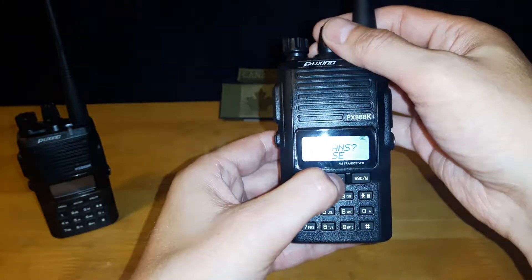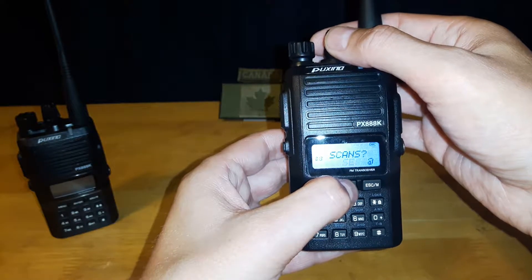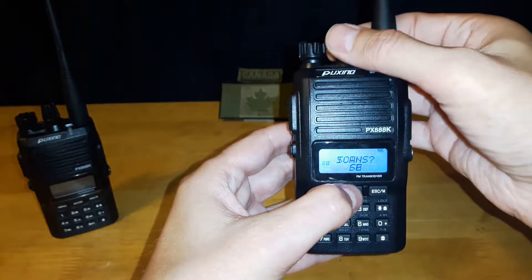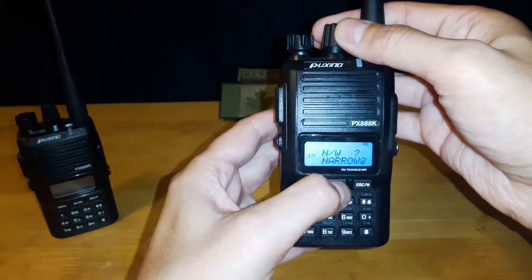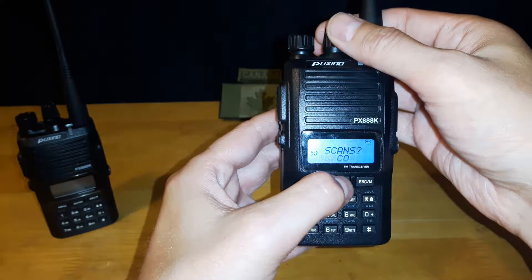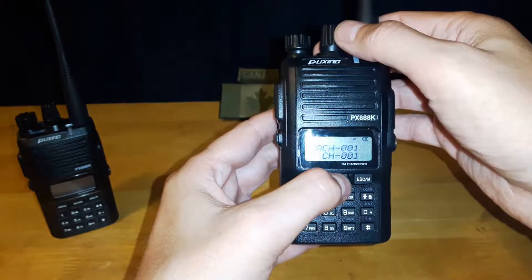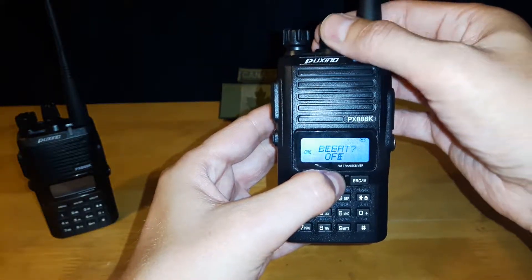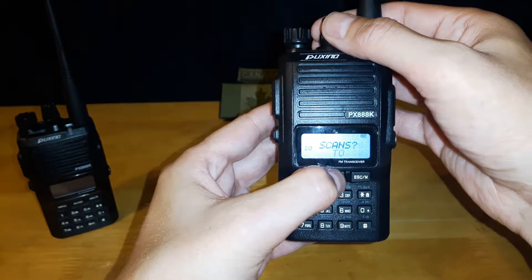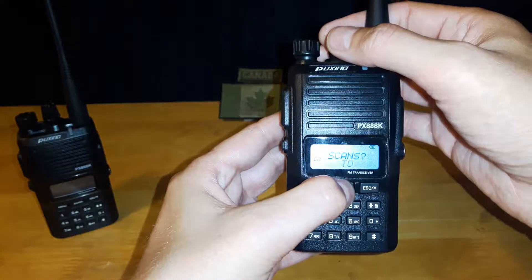This next setting is for the scan function. You have SE (search operation) — it searches until it finds a channel and then stops. You have CO (carrier operation) — it resumes scanning when the signal is lost, so it'll stay on a channel as long as there's a broadcast but moves on when the signal drops. And finally TO (time operation) — it resumes after five seconds, so even if it finds a channel, after a couple of seconds it continues looking for other channels.